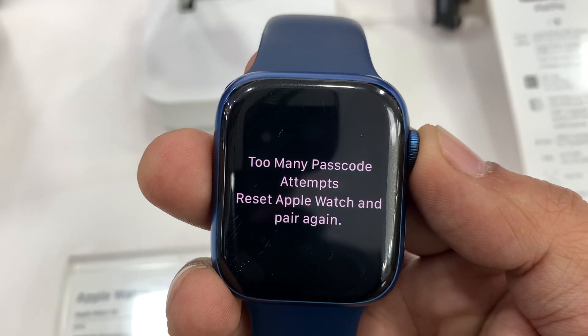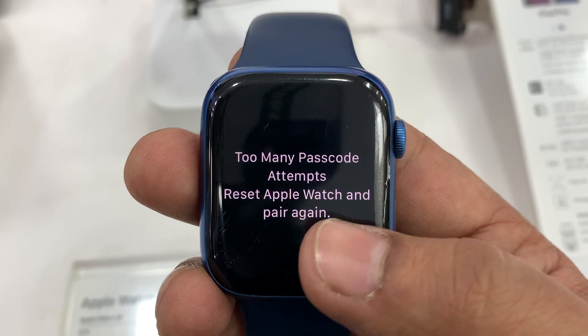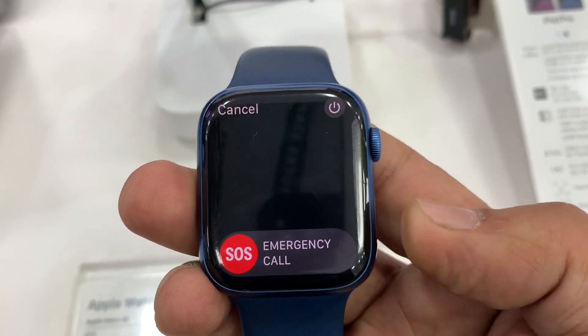Hi guys, my name is Kulvinder and today I will show you how you can reset your Apple Watch if you forget your Apple Watch password and this message is on your Apple Watch screen.